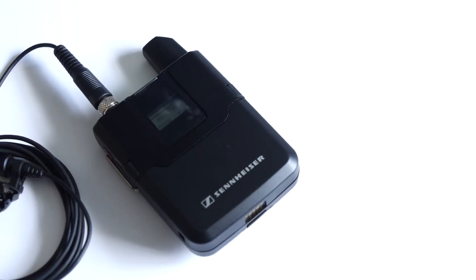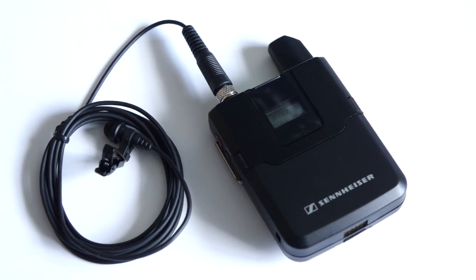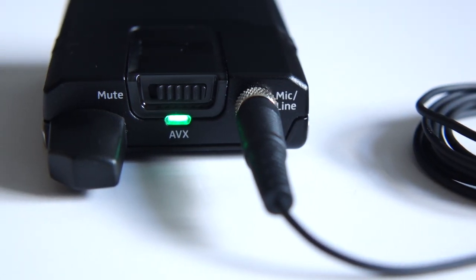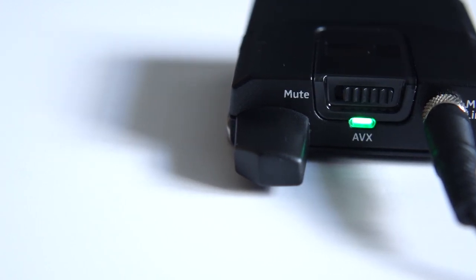The AVX body pack transmitter is compact and really sturdy. The transmitter body is made out of metal and has a satisfying weight. Just like the G3 series, it has a 3.5mm input jack, so if you already have a favorite lavalier mic, you can bring it along. Right next to the input jack is a mute switch, which I honestly have mixed feelings about. They can be useful, but sometimes talent likes to start pushing buttons, and that can get you into trouble. While the mute switch isn't defeatable, it is at least quite low profile and difficult to engage by accident.